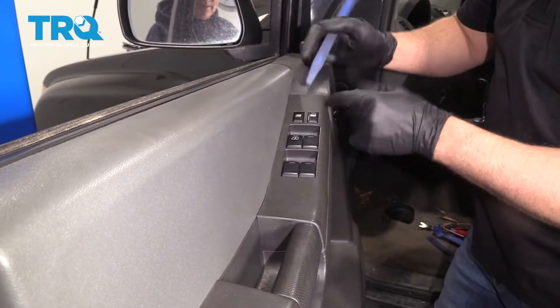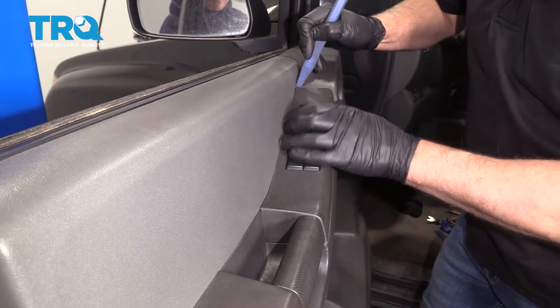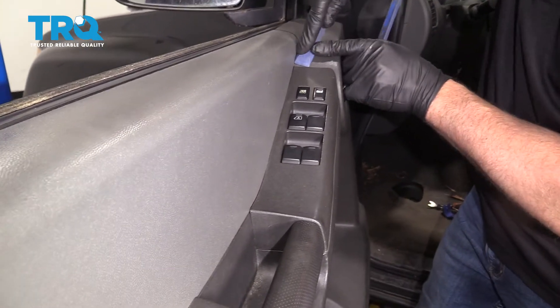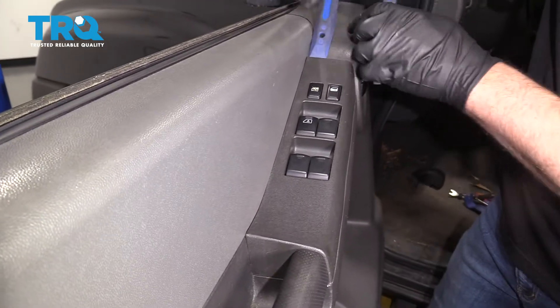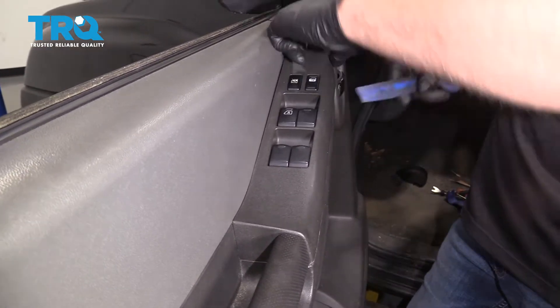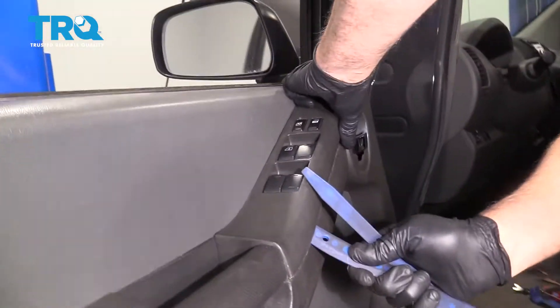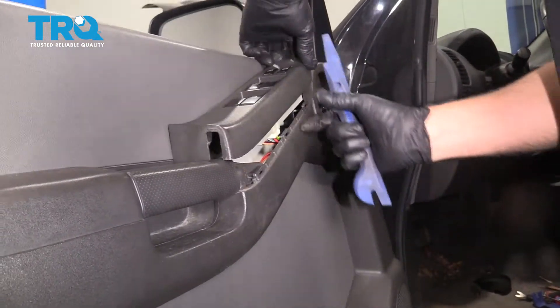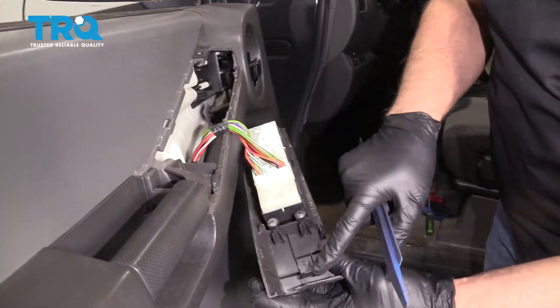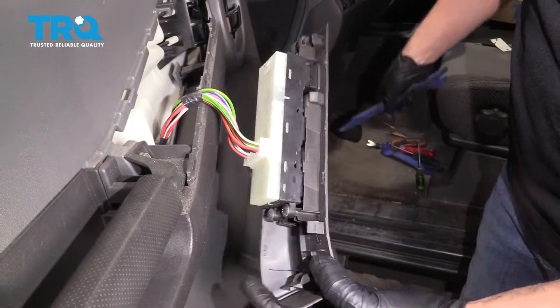Now we're going to take this trim panel off. Just use a trim tool if you can get underneath right here. If you have a pretty thin one, try to pry that up a little bit and get underneath. Flip this over — just some clips that held it down.